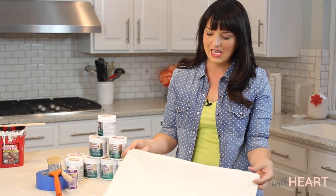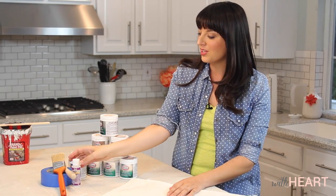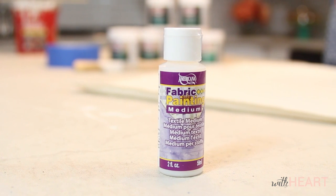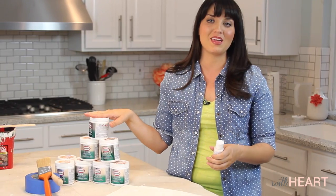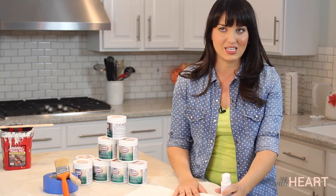I just got these plain white pillowcases at a big box retailer and they were $4 each. Also, this is a big important part — you need something called fabric medium, fabric painting medium to be exact. What this does is it makes your latex paint fabric friendly and machine washable, which is really important especially if you have kids like I do.